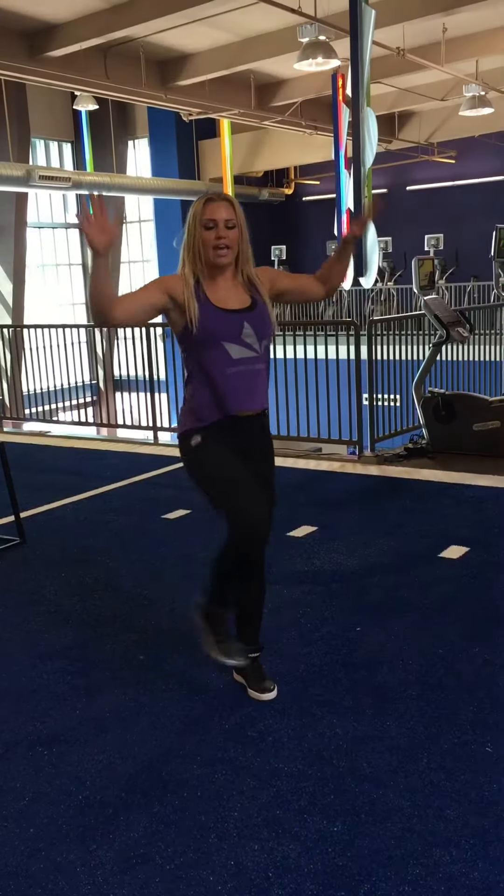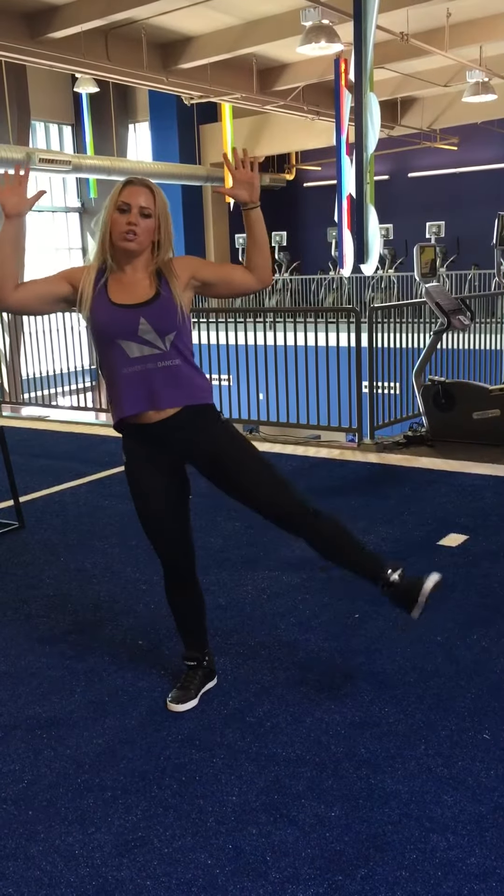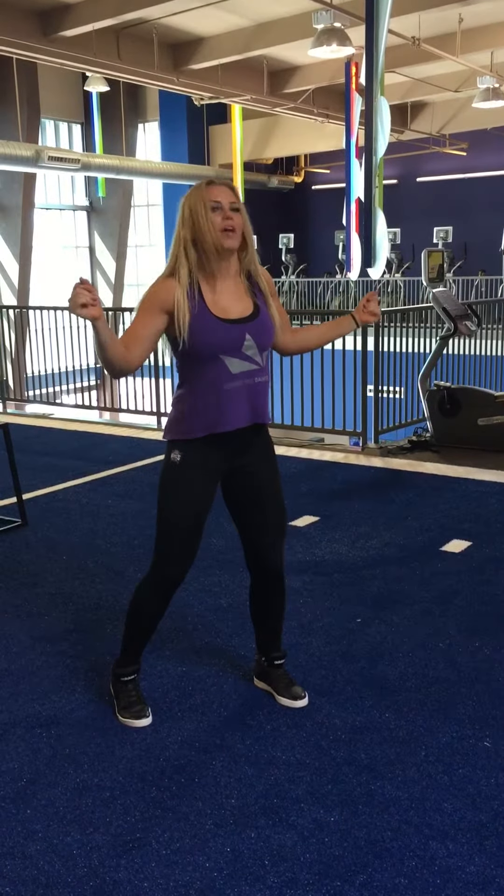1, 2, 3, and 4, kick, 5, 6, 7, and 8, kick, 1, 2, 3, and 4, 3 snaps, 6, 7, and roll, baby,